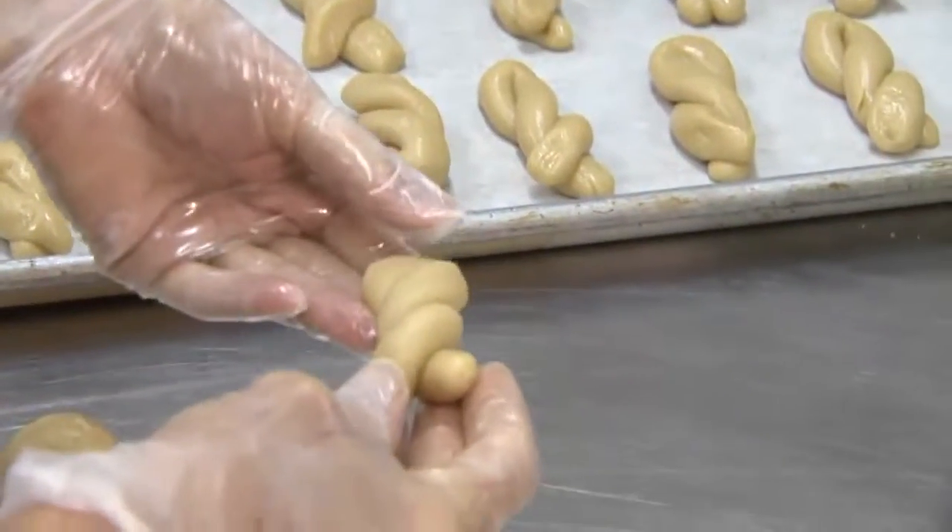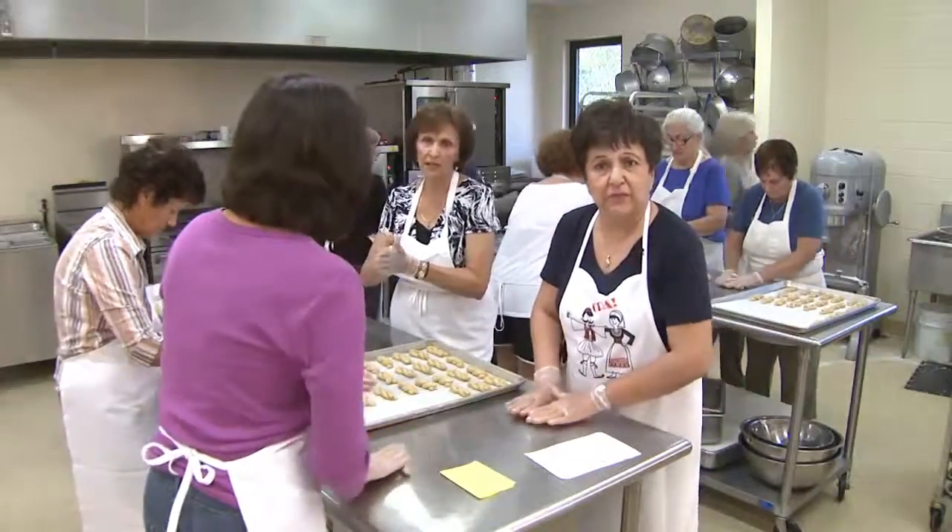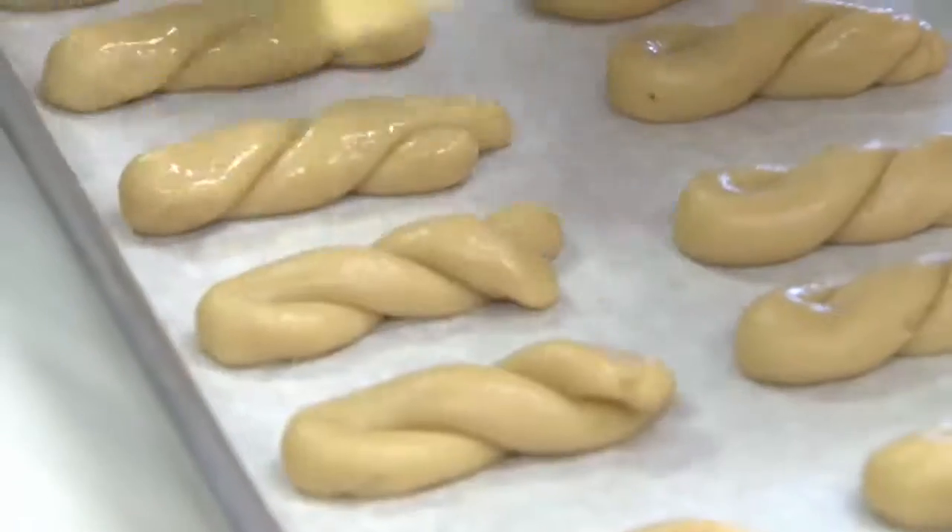While they twist it, they make them in different shapes, but this has been easier for a lot of us so we all make them the same. And brush them with egg.